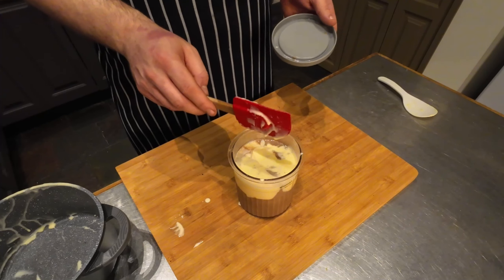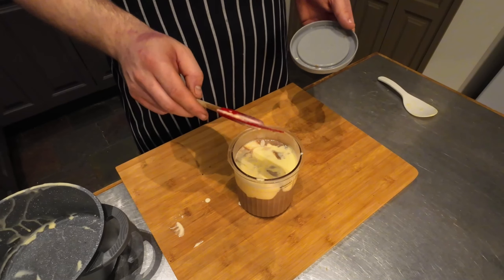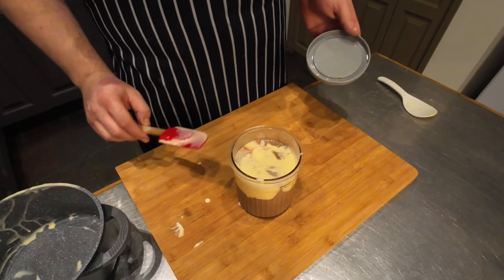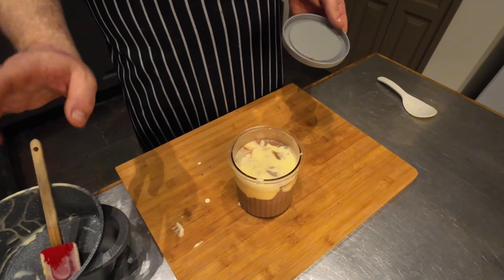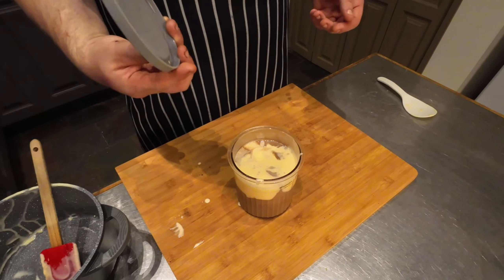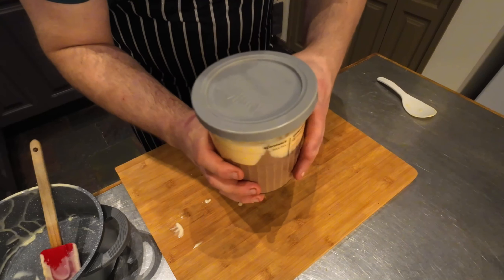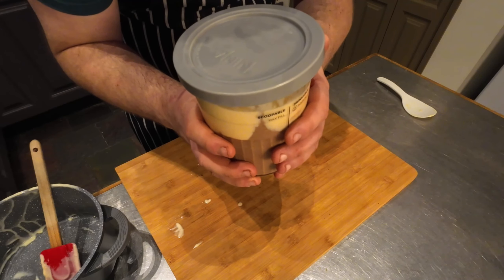As you can see, it has mixed a little bit. If I really wanted it to not mix, I'd make sure that chocolate was completely solid. But to me it doesn't really matter — it's still gonna taste amazing. So we're gonna put the lid on this and pop it into the freezer for 24 hours.